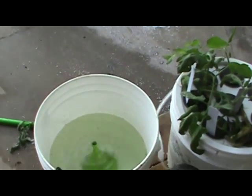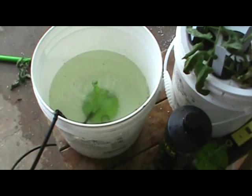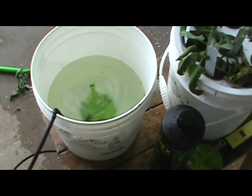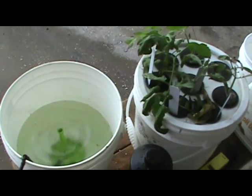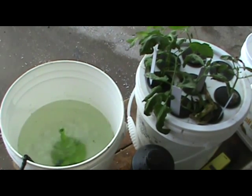So what we have here is a two-gallon bucket with one Dewey Mister inside. That's basically what runs eight clones — I've got another video where I showed you how to make the cloning bucket that will clone eight plants at one time.